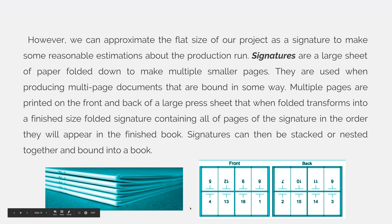Later in this lecture we'll talk about using saddle stitch binding, which is a nested binding method, and we'll talk about how that completely throws all the page numbers out of sequence.